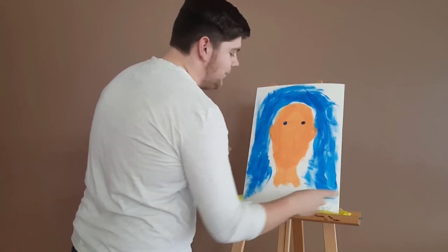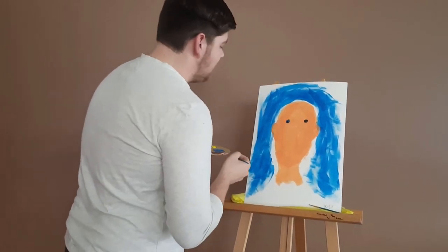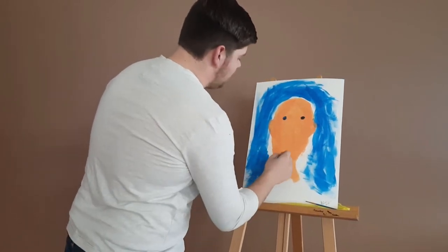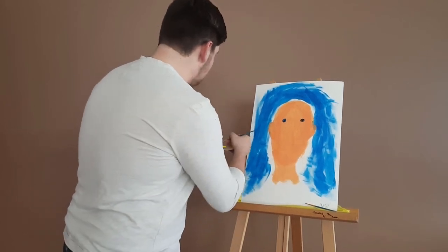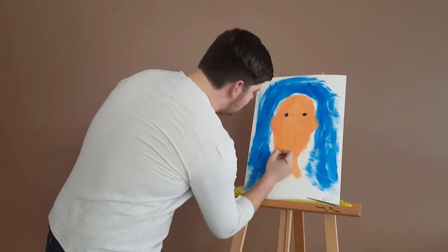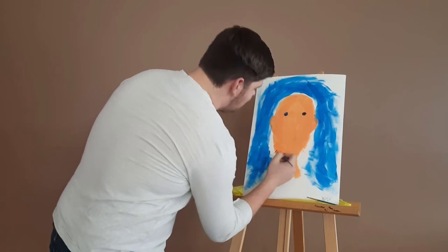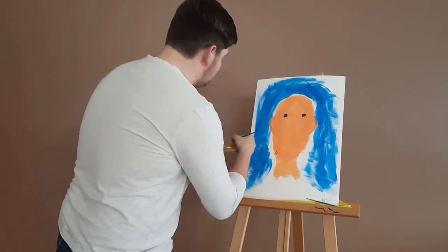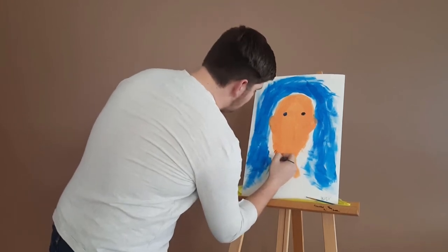Now that we're done with that, we're going to work on facial hair. I'm just going to grab a little bit of our brown. Small — kind of like you're drawing little trees. I don't want to draw more than one because...